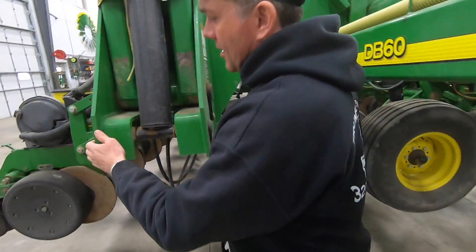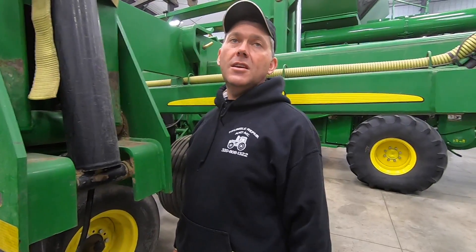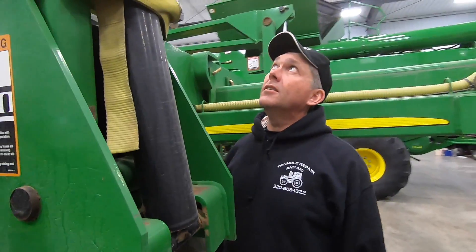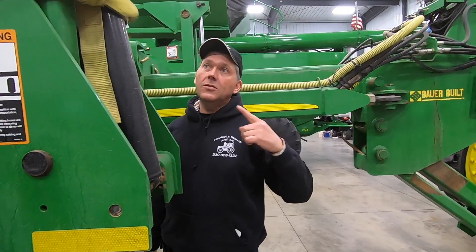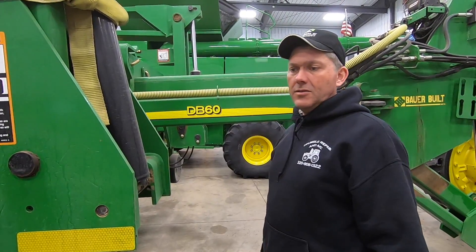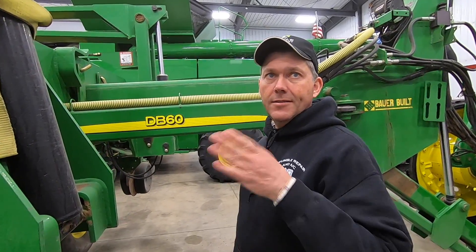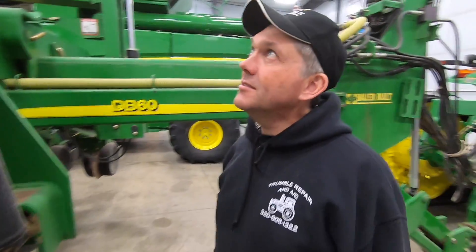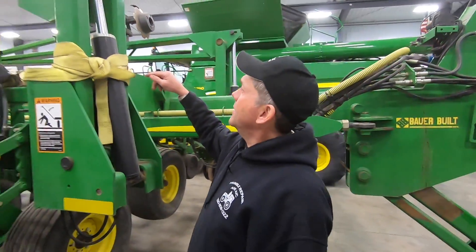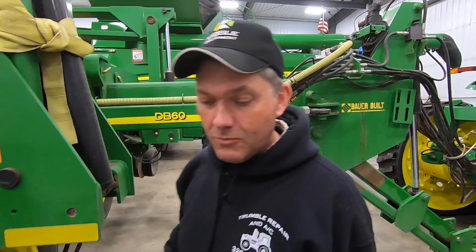Somebody wants to invent a breakaway for the DB60 — and I'd imagine any DB planter. There is literally no breakaway, no safety. You've got zero chance of mistake. My corn planter, the 1770NT, has safeties and breakaways — you can't wreck that one. I don't like looking at this damage.